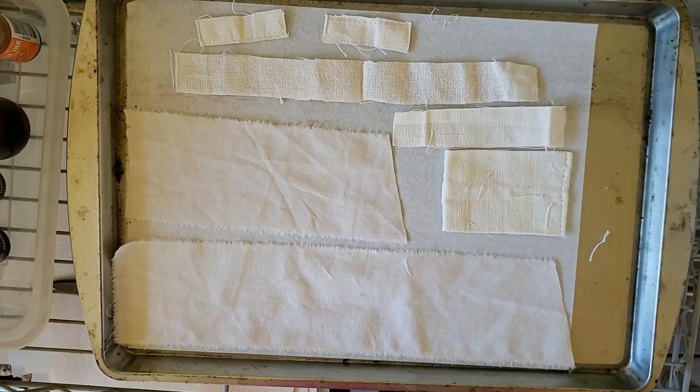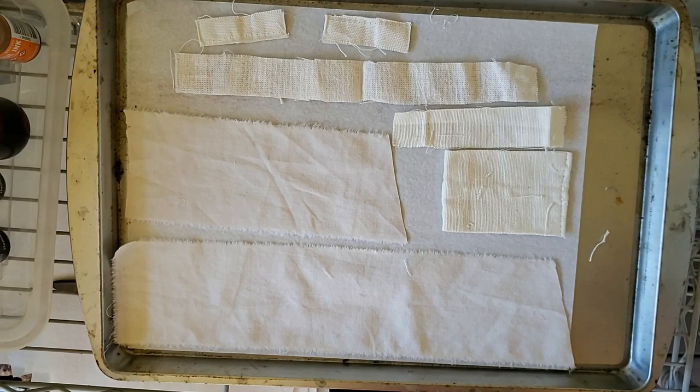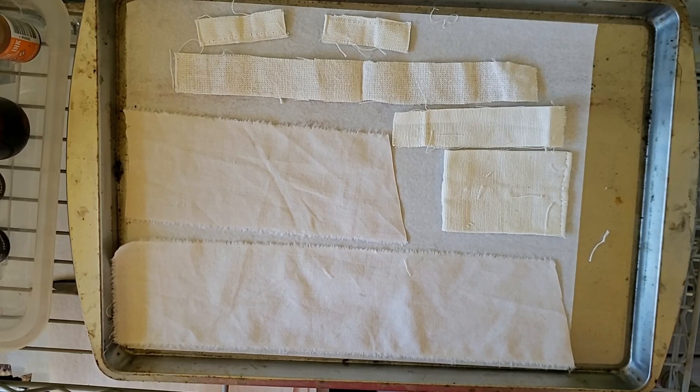Hi Susan, welcome back to my channel. I am outside here so you are likely to hear chainsaws and other construction equipment, but I'm going to do some work with alcohol inks on fabric, so I figured the more ventilation the better. Zoe's out here with me so who knows what kind of noises we're going to hear. I'll last as long as I have fabric to color or until my phone gets too hot.